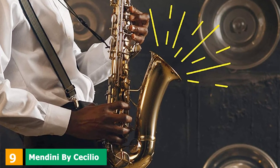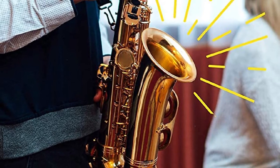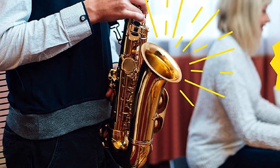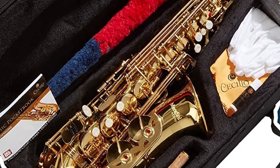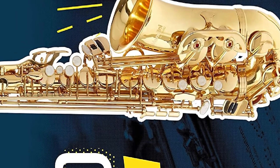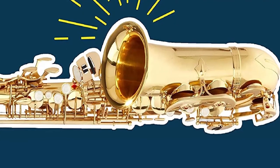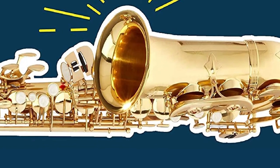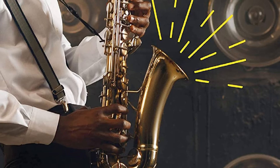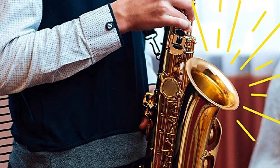Next at number 9, we have the Mendini by Cecilio Eb Alto Saxophone. Cecilio is known as one of the best saxophone brands. The alto is the most common size, fitting everybody — especially young learners — at only 26 x 7 x 13 inches and 10.4 pounds. It has the high F-sharp key, but this one is more special as the keys move faster, making it flexible for users. The quality leather pads with metal tone boosters and condor keys with faux mother-of-pearl inlays make for a great sound. It comes with a Pro Deluxe Durable Hard Shell case, mouthpiece, neck strap, a box of 10 reeds size 2.5, cleaning cloth, and a pair of gloves. Cecilio performs a quality check before selling, so you can rely on getting a high-quality saxophone with a one-year warranty.